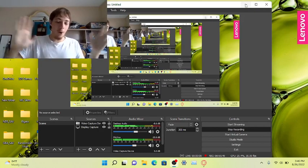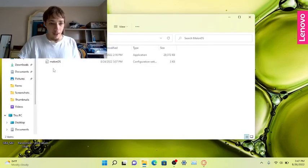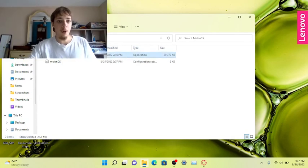When you download the actual MelonDS emulator itself, that's also a 7z file, so you have to use WinRAR or whatever to unzip that file. Once you do, it will be in a folder and that's the emulator — you're going to open up the emulator.